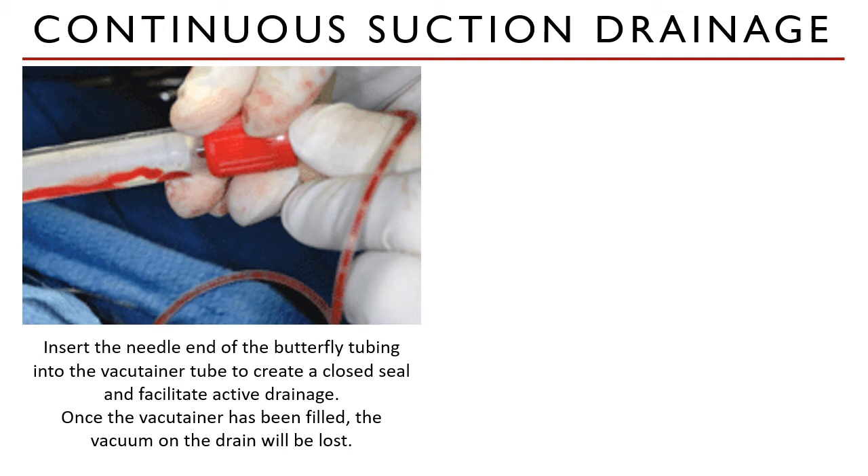Once the vacutainer tube has partially filled with blood and serous fluids, the vacuum on the drain will be lost. To replace this, kink the tubing off the drain, remove the needle from the vacutainer tube, and reinsert it into a new tube to re-establish active suction.